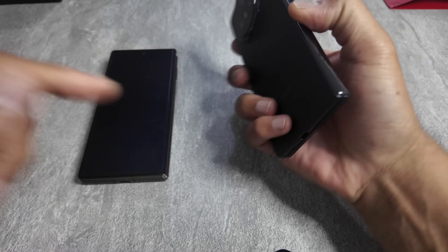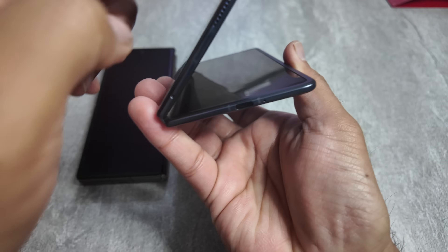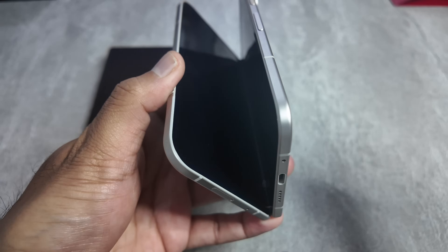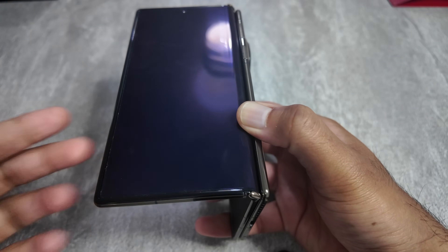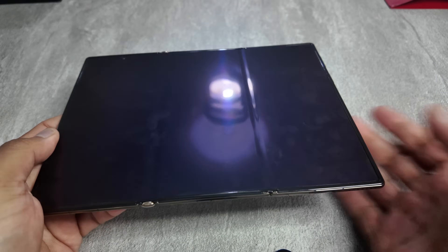One thing I noticed with the Honor Magic V3 is that while it's the slimmest phone, the hinges feel a bit loose — they don't stay at an angle and just shut down, so you have to place it at a specific angle. They're not as tight as the Samsung Galaxy Fold 6 or the Google Pixel 9 Pro Fold, which have very strong hinges. However, the Huawei's hinges feel really strong and sturdy, and when hinges feel tight like that it makes you feel like the phone is going to last you for a longer period.